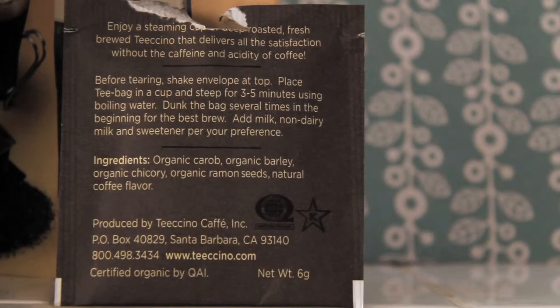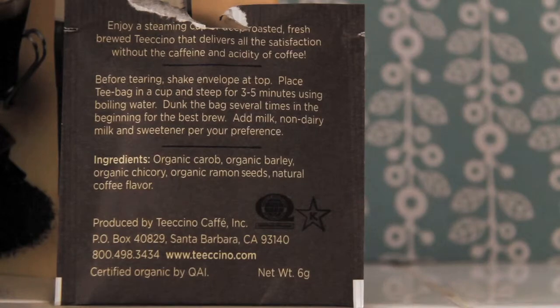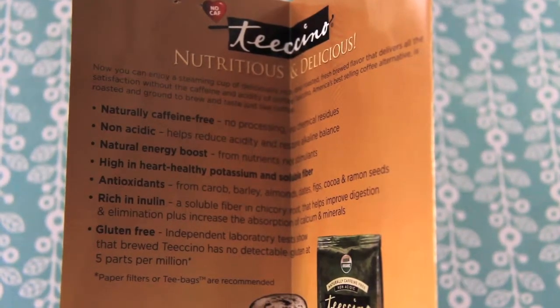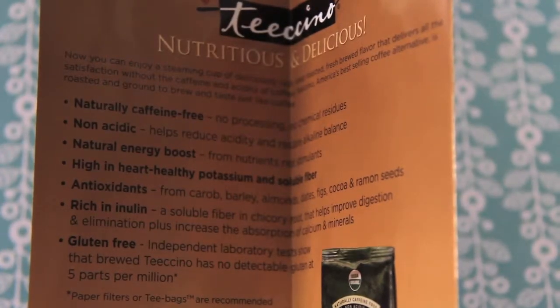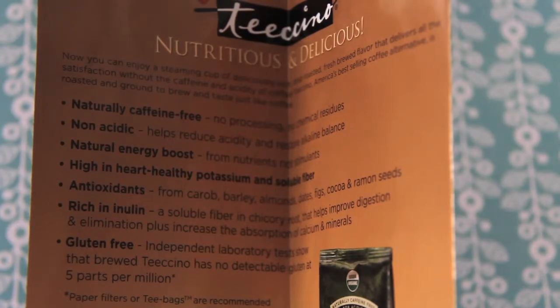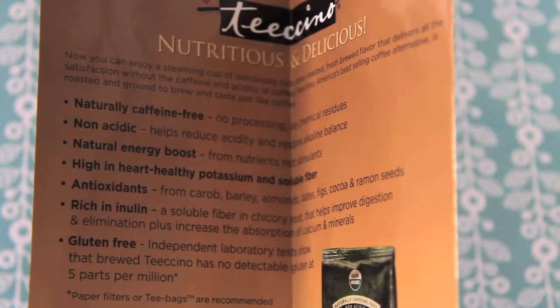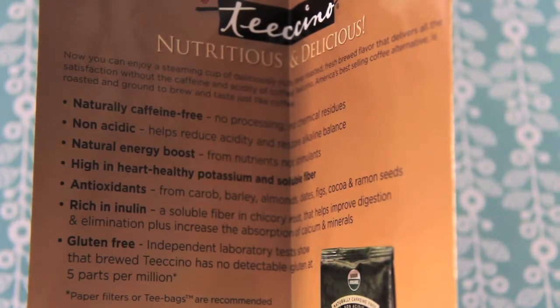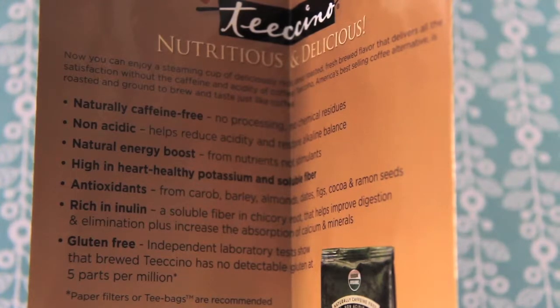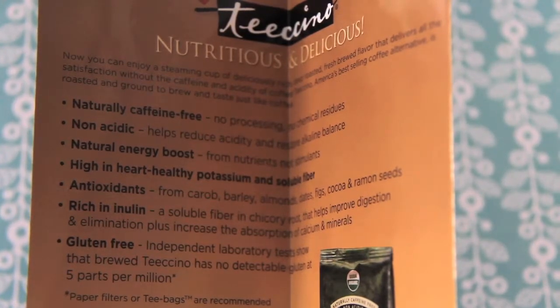The ingredients are organic caro, organic barley, organic chicory, organic ramen seeds, and natural coffee flavor. Looking at the inside of the pamphlet, it says it's nutritious and delicious, naturally caffeine free, no processing and chemical residues, non-acidic, helps reduce acidity and restore alkaline balance, natural energy boost from nutrients and stimulants, high in heart-healthy potassium and soluble fiber, has antioxidants, and is gluten-free.